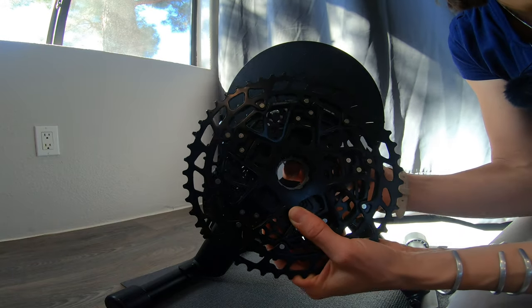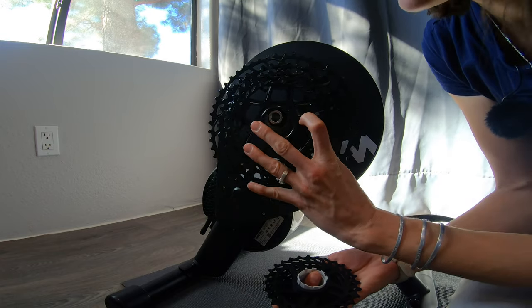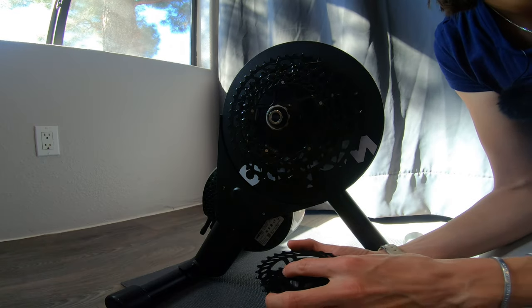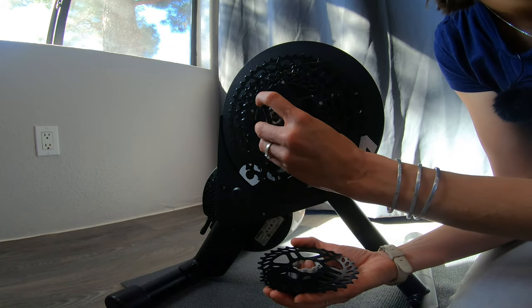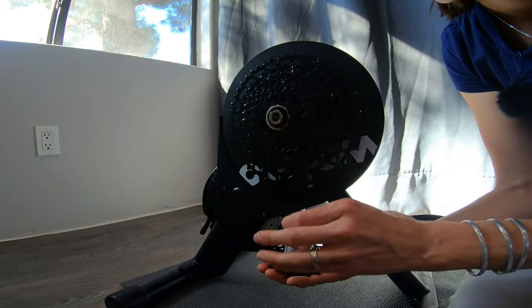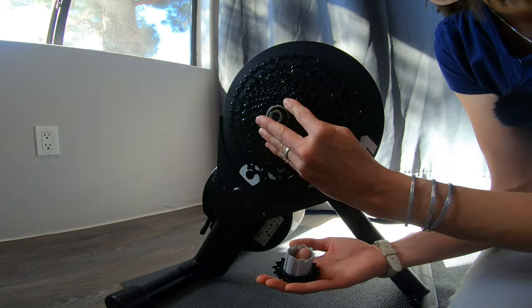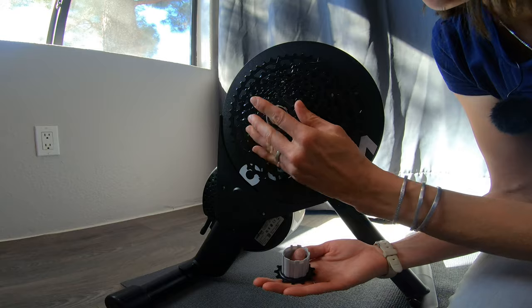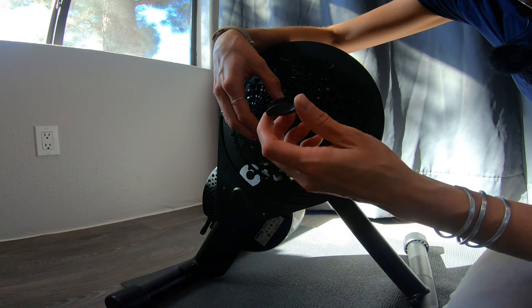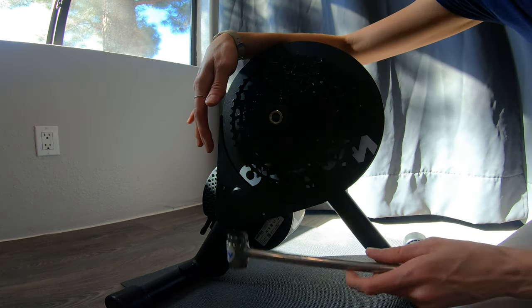I'm going to show you what it would look like setting these on one at a time, lining it up with the small groove. There are also going to be little spacers that go in between all of these. You want to be really careful not to cross-thread this piece. Now that I've gotten the thread started with my hand, I'll switch to the tool.